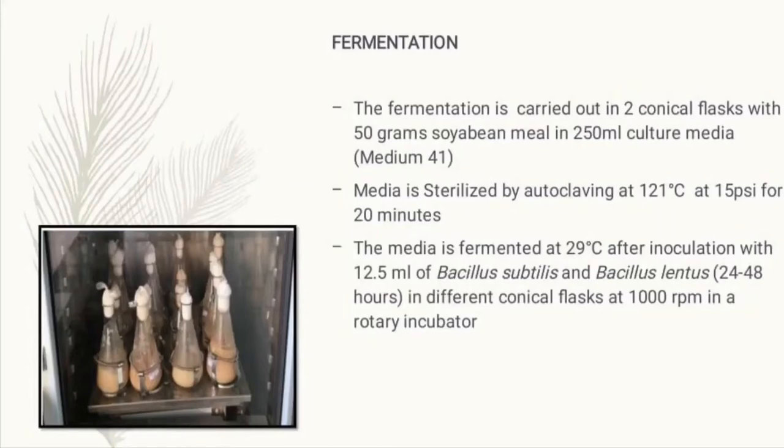The media is sterilized by autoclaving at 121 degrees Celsius with 15 psi pressure for 20 minutes. Once the media attains room temperature, 12.5 ml of each bacterial strain were added separately into two different conical flasks. These flasks are then subjected to 1000 rpm in a rotary incubator.